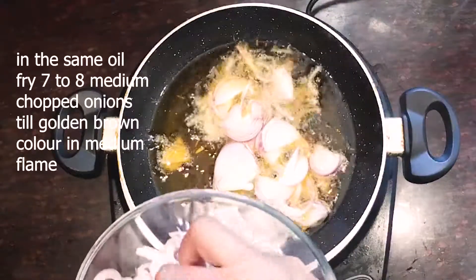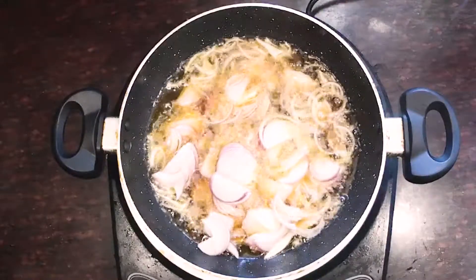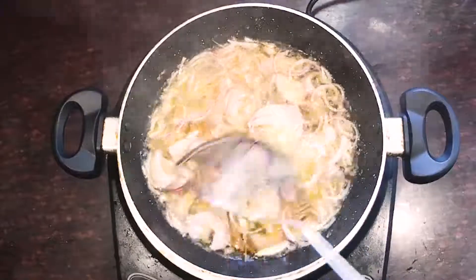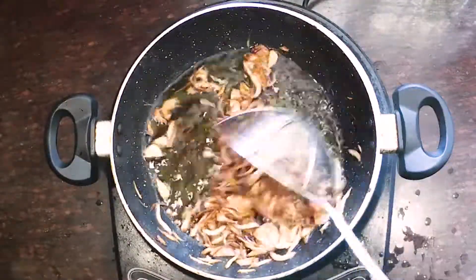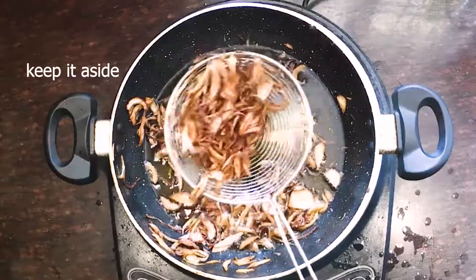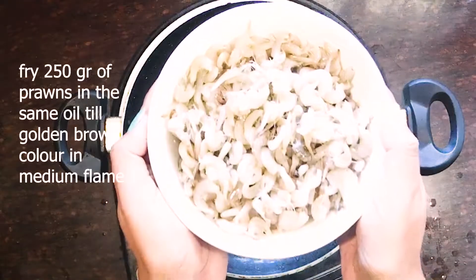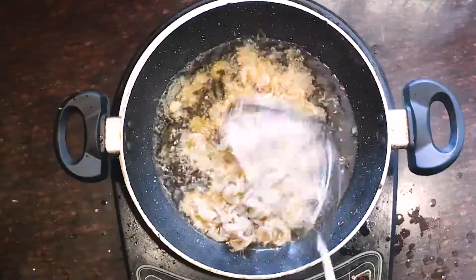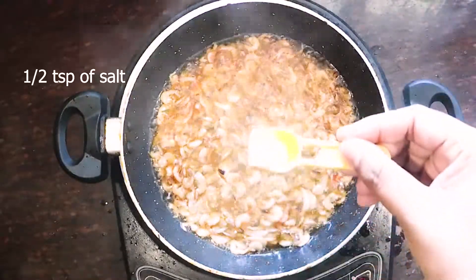The onions will be crispy, then add the onions to the dry fish. You can clean and fry the dry fish. Add 3-4 dry fish and add hot oil to the dry fish. Put the onions on top of the golden browns, then put 250 grams in the same oil. You can cut it and fry it in the oven. Add salt and fry it until golden brown and crispy.